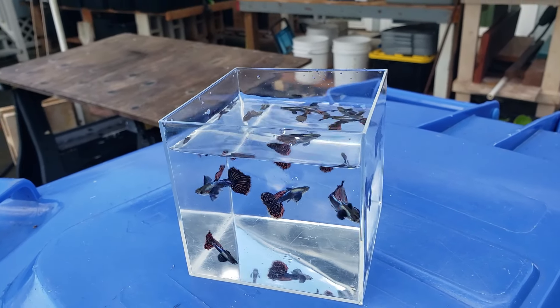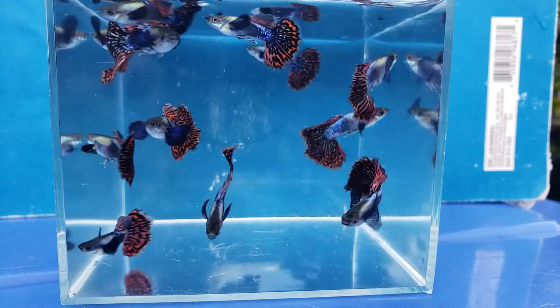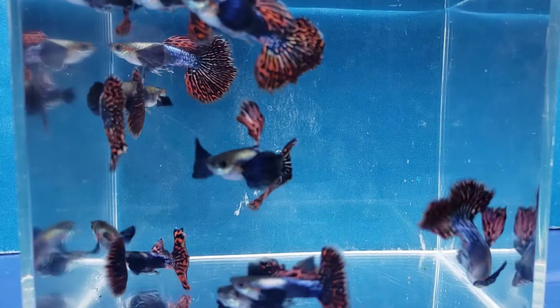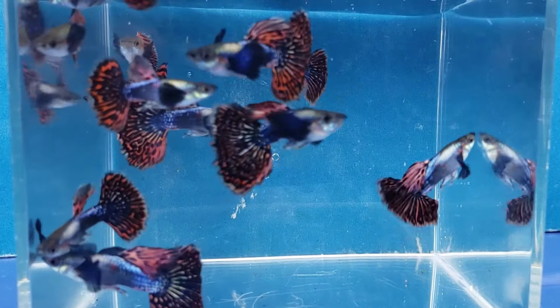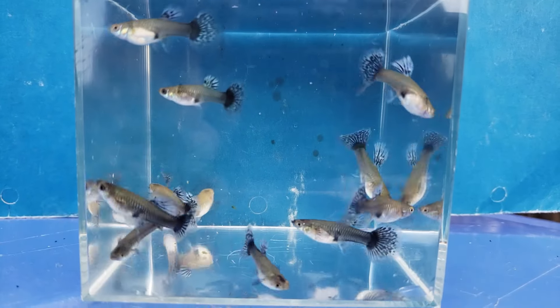After breeding this guppy strain for three years, these are some of the young males. Young females.